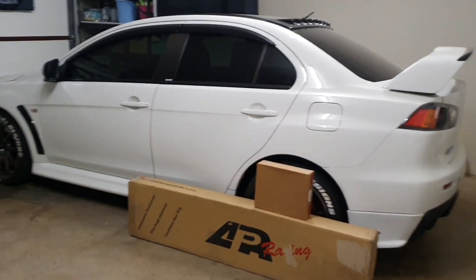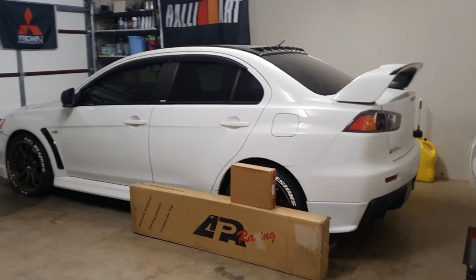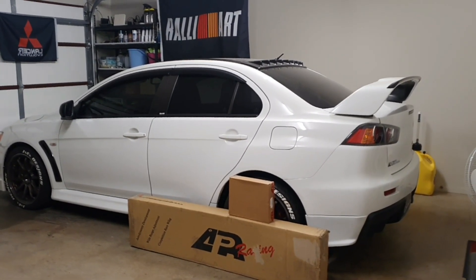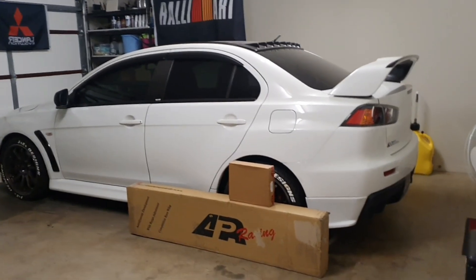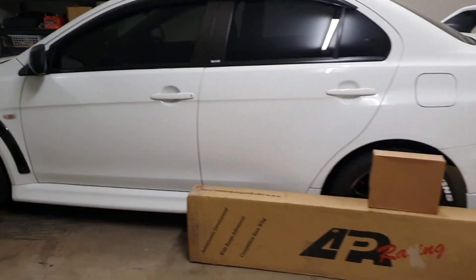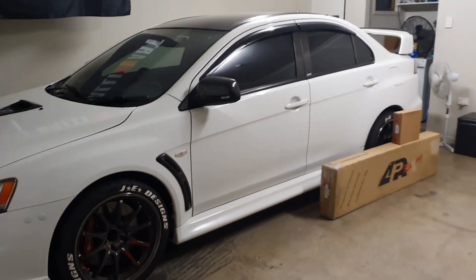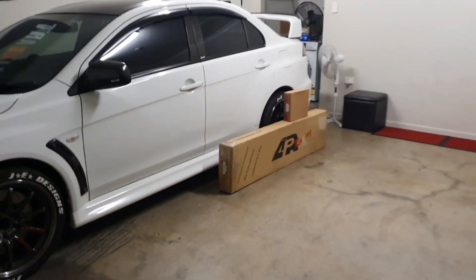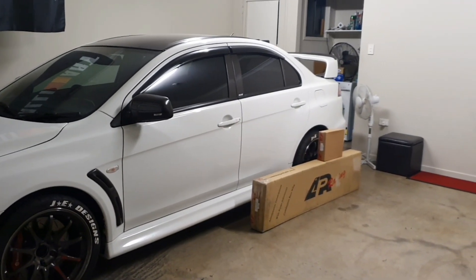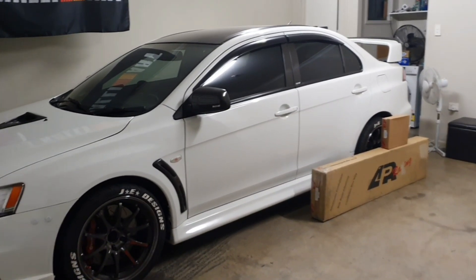Hey guys, you're back with Jazzy Evo X. It's been a while since I've uploaded a video onto my YouTube channel. We here in Brisbane, Australia have had heaps of issues with flooding — a one-in-ten-year massive flood in Brisbane, which caused a lot of issues for people including our close friends. We basically had a couple and their three dogs staying with us in the garage for about ten days, with no ability for me to clean, drive, or work on the cars.